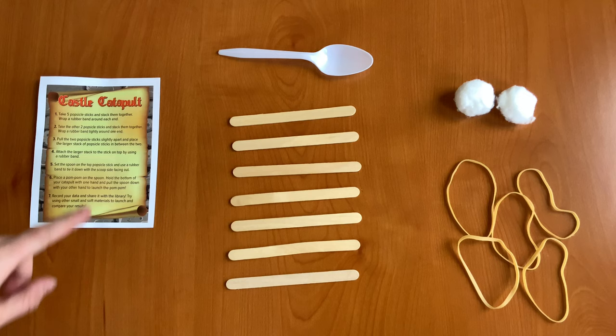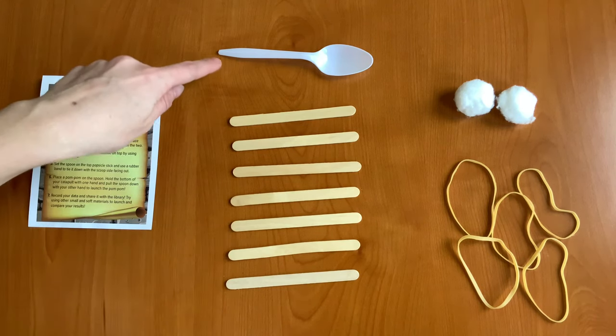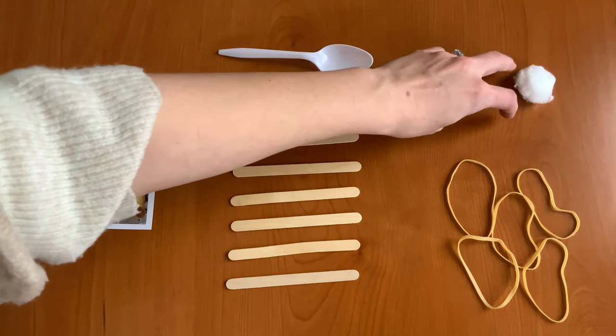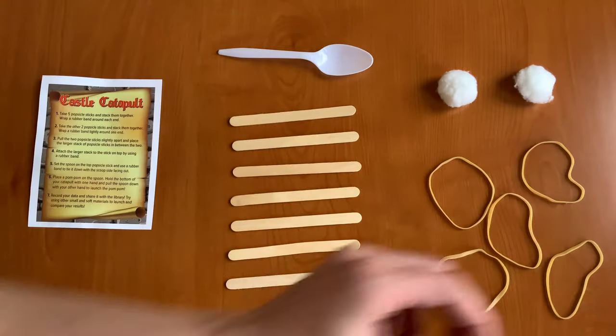In your Take and Make kit you should have an instruction sheet, seven popsicle sticks, a spoon, two cotton balls or pom-poms, and five rubber bands. Let's get started.